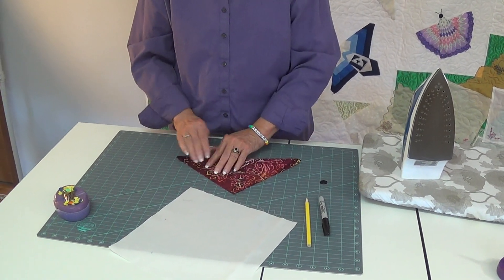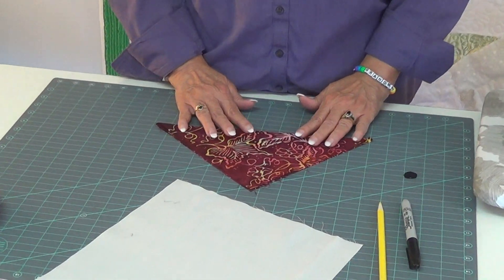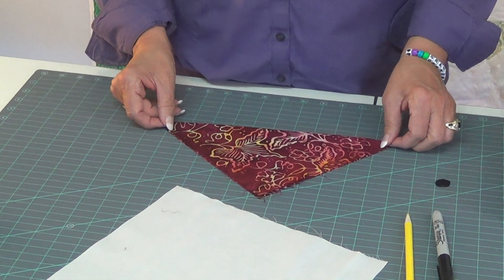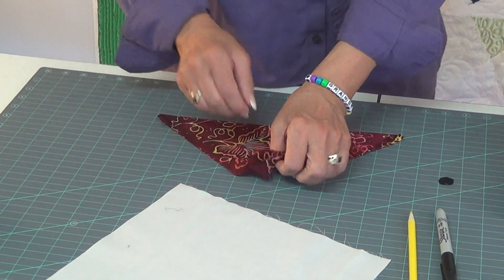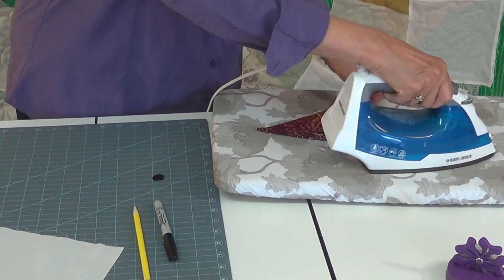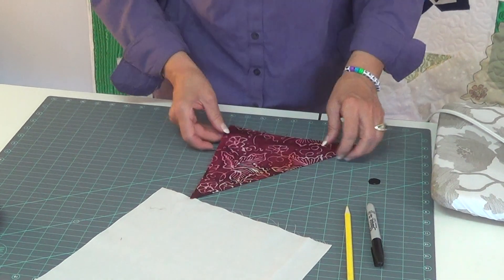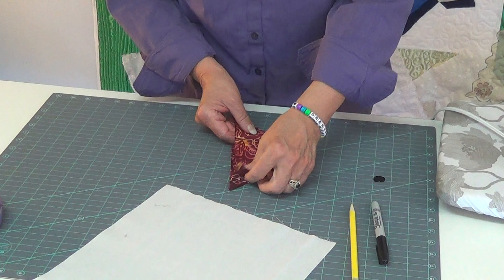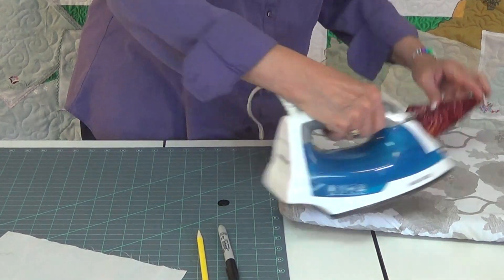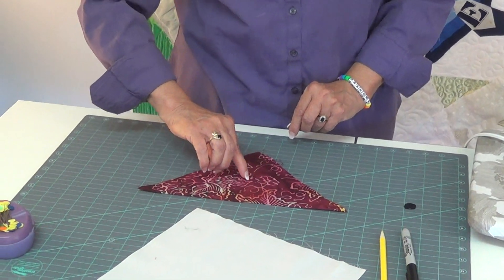I need you to fold it in half. The point doesn't have to always be exact because sometimes you're working with something that's got a little circle. I tend to just come up just a hair and fold and press it. My next step is from the right side, I want to fold it and just give it a real light press. All I want to do is be able to see the center, just enough so that I know that's my center.